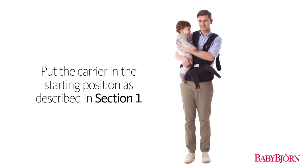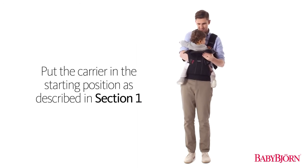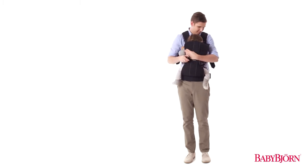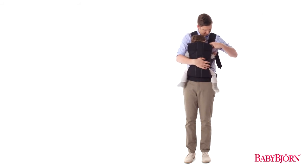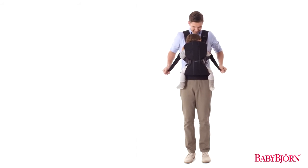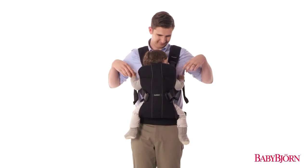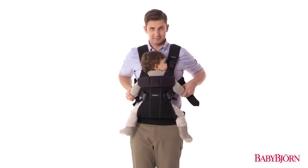Put the carrier in the starting position and then put your baby in the carrier. Slide your baby in from the side, then buckle up the safety buckle at your baby's midsection. Secure the head support buckles on both sides. Lastly, tighten the shoulder straps for a comfortable fit. You can also fold down the head support for babies approximately 5 months or older, or when your baby's neck is stable enough.